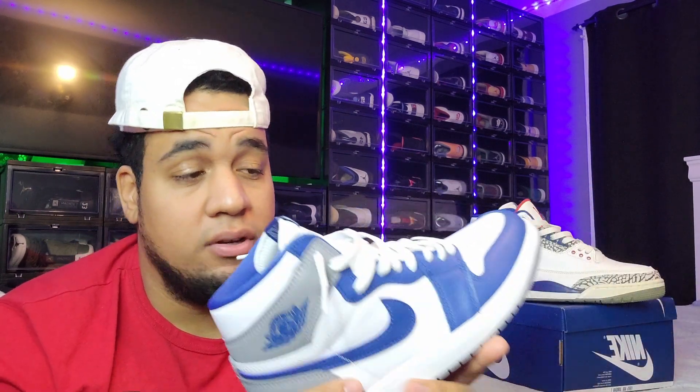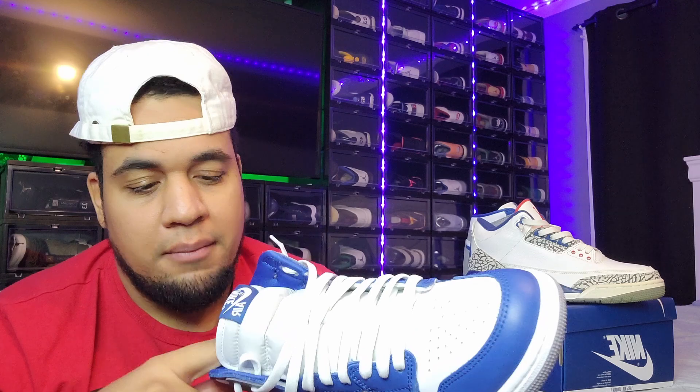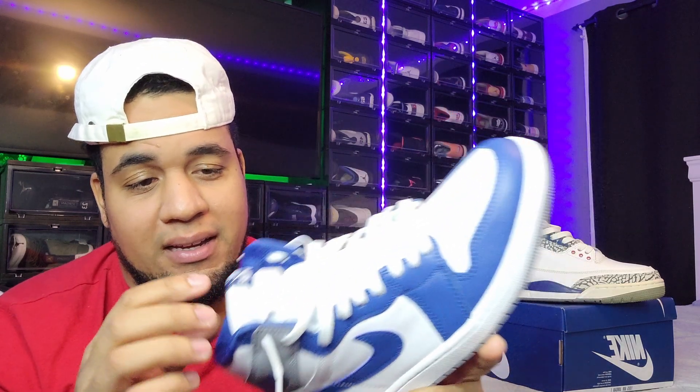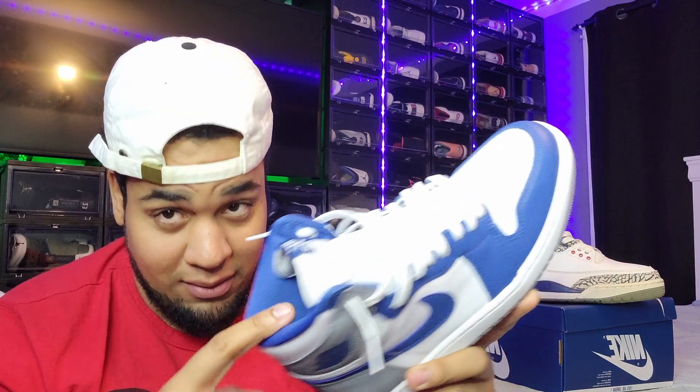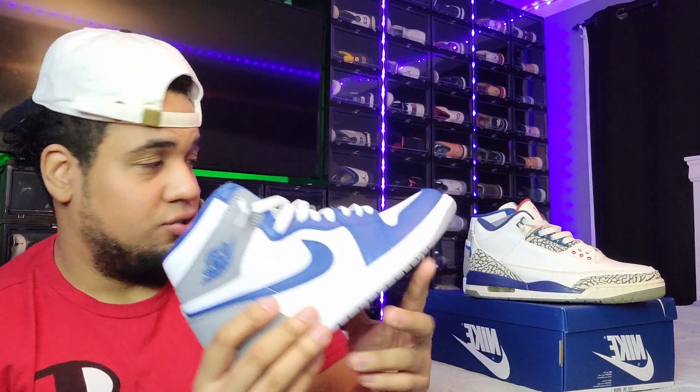If you're going to pick up a pair, they run true to size in my opinion. I also really like that they made the sock liner blue, because if you wear long jeans, a white sock liner tends to turn blue from the denim — so the blue liner is a nice touch. Let's check the resale on the shoe.